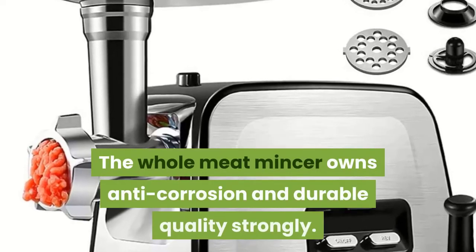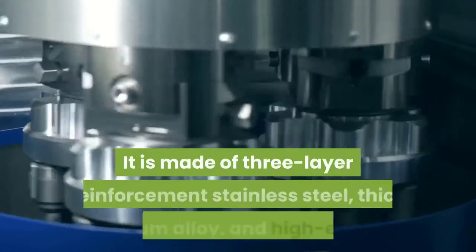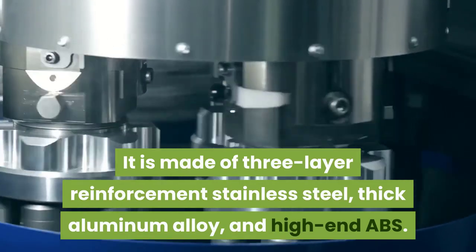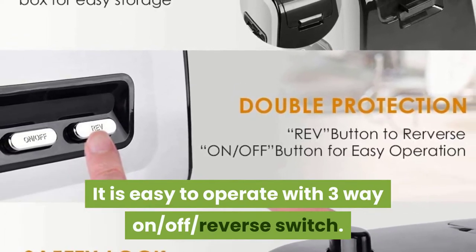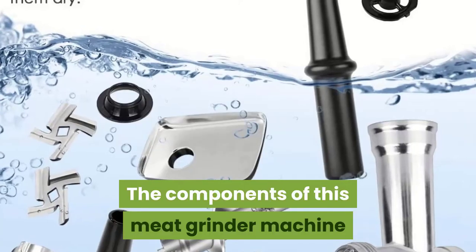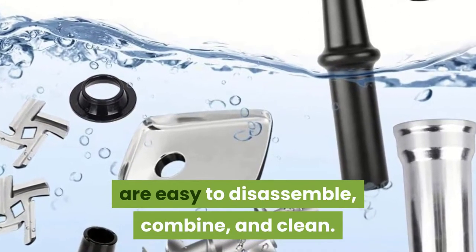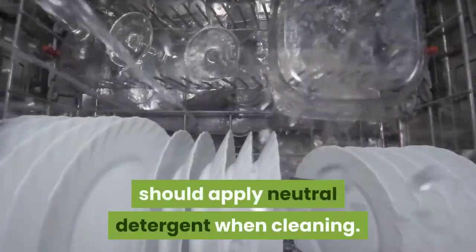The whole meat mincer owns anti-corrosion and durable quality, made of 3-layer reinforcement stainless steel, thick aluminum alloy, and high-end ABS. It is easy to operate with a 3-way on, off, reverse switch. The reverse button is used to unclog the unit. The components are easy to disassemble, combine, and clean. All parts cannot be washed by dishwasher; you should apply neutral detergent when cleaning.